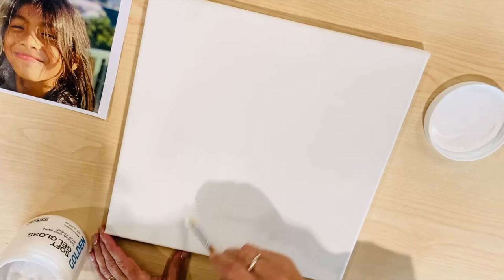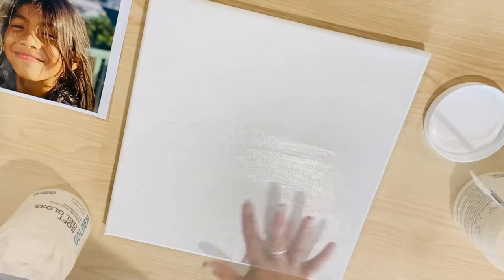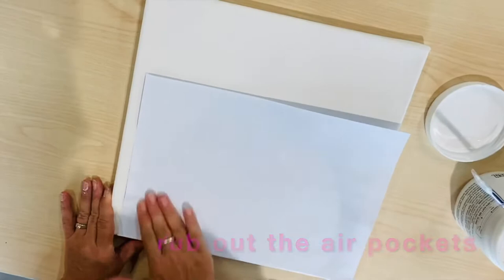This canvas that I'm using has already been primed, but a raw canvas also works. Brush the soft gel matte medium onto the area of the canvas where the image needs to be, remembering that the image will come out in reverse. You might want to consider this when using text — perhaps flip the text before you print it.